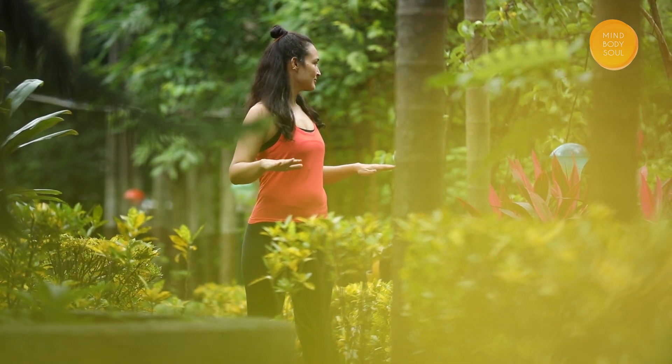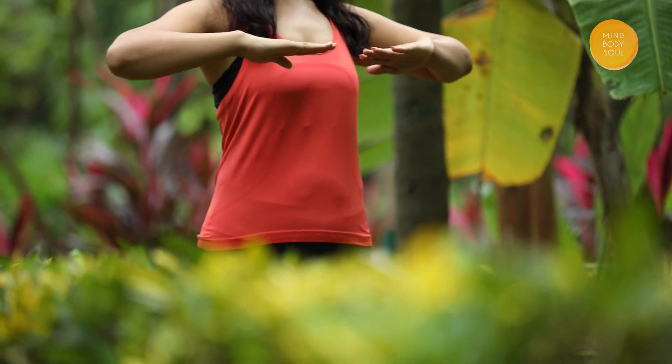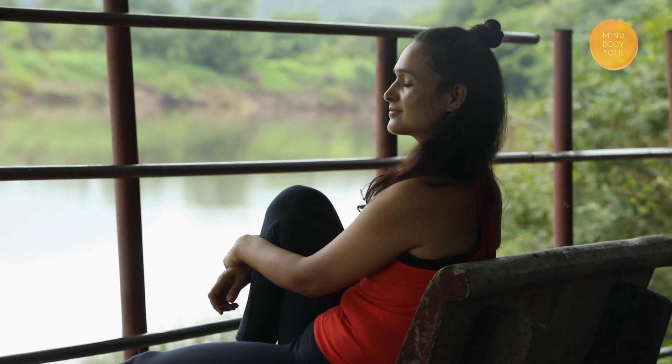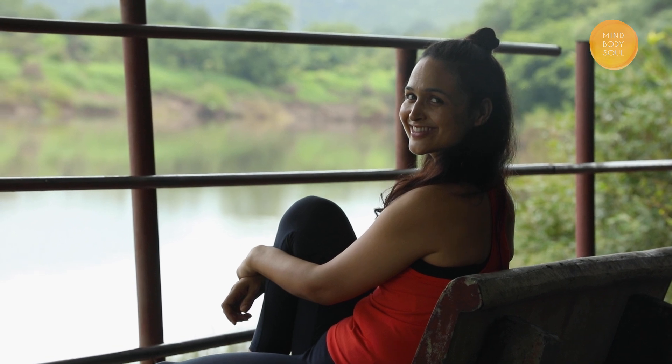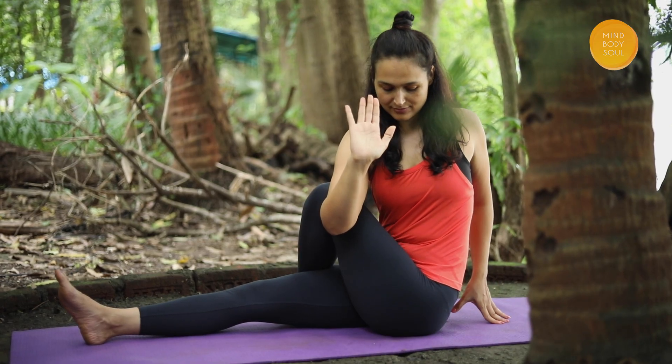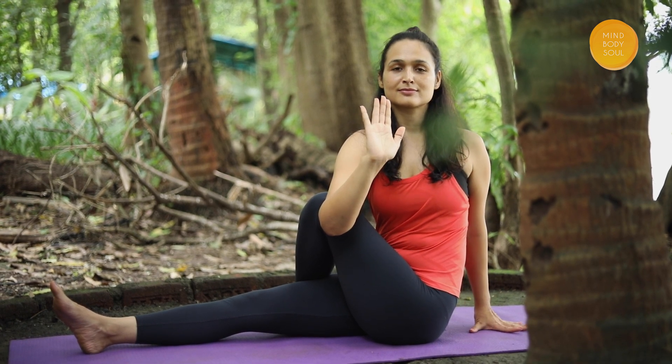Constipation is a sign that your gut is giving you the silent treatment. Hi, I'm Sheetal. Today I'm going to guide you towards poses and meditations which will help give you relief from constipation.